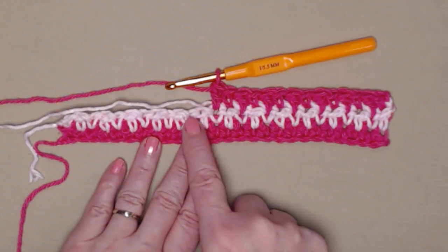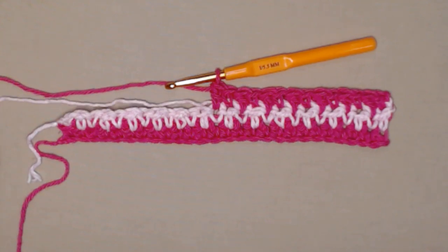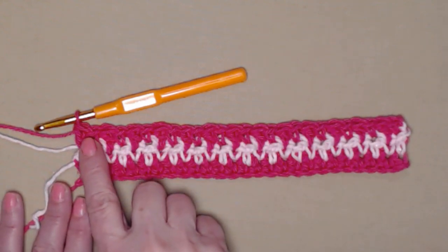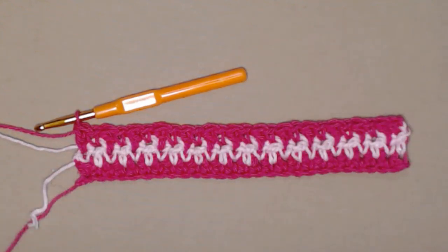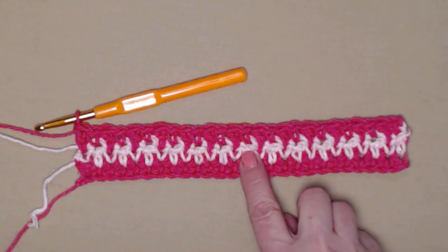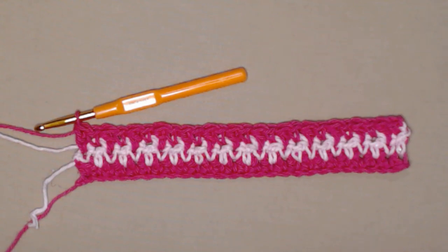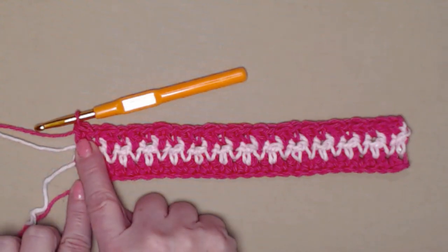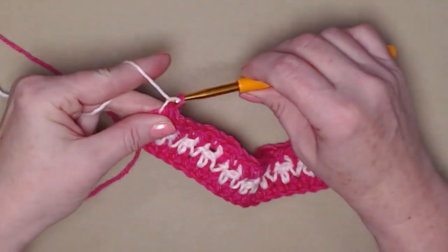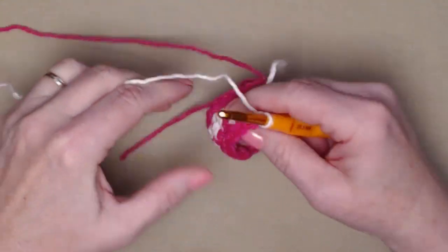For row three, we're going to continue alternating singles and doubles and stitching over that tail of yarn from the previous row. I've completed row three — stitching singles and doubles alternating, making sure singles are stitched in the double from the previous row and doubles are stitched in the singles from the previous row. I ended again on a double crochet, so we're going to bring in color two, chain one and turn.